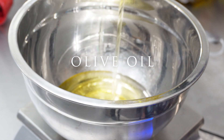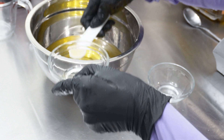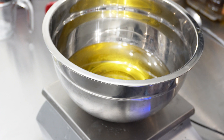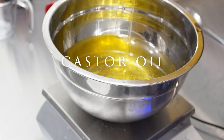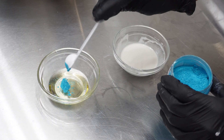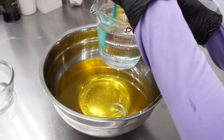In a separate container, I'm going to measure out all of my liquid oils. I like to scoop out a little bit of my olive oil and put it in a smaller container because I dilute my colorant with olive oil — it gives you a much smoother, more blended and uniform color. Now I'll finish adding the rest of my liquid oils. I've got my oils and my lye solution both roughly around 100 degrees Fahrenheit and I'm ready to start making this soap.